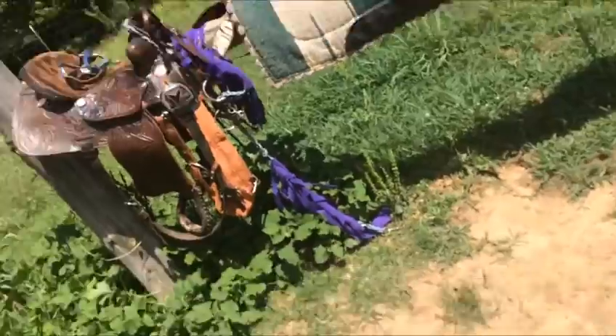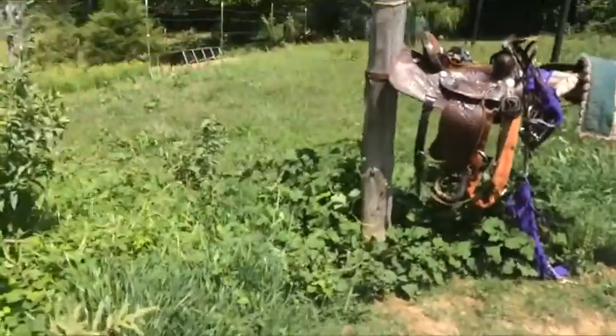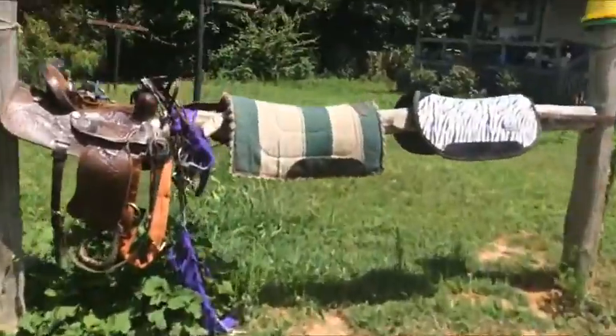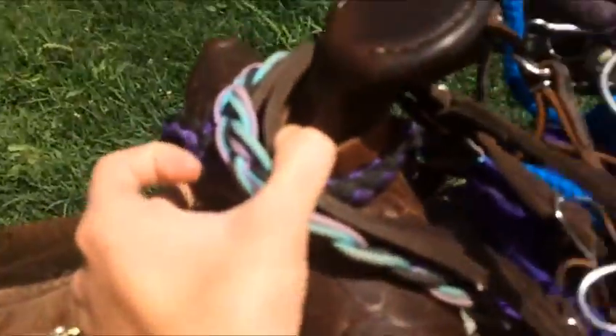I have a squirt skirt saddle, which is a barrel saddle, believe it or not. It just doesn't have the thin horn like most barrel saddles do. It's a Saddle King brand.